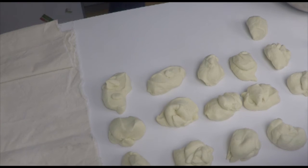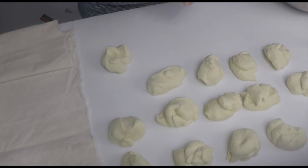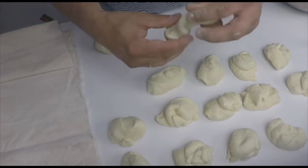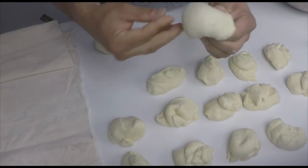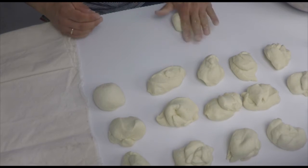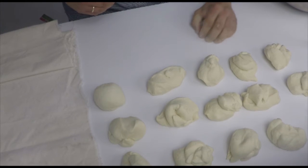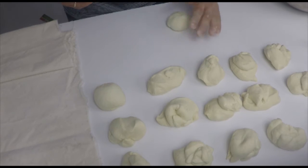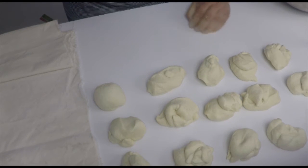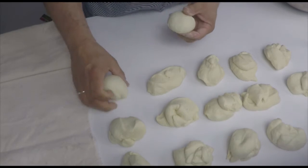Now we have to shape them. There are several methods — I'll show you one of the easiest ones. You can shape them by flattening slightly and then folding them several times. Or you just roll the dough on the surface, close your hand, and you get a roll as well. It should have a closed surface.